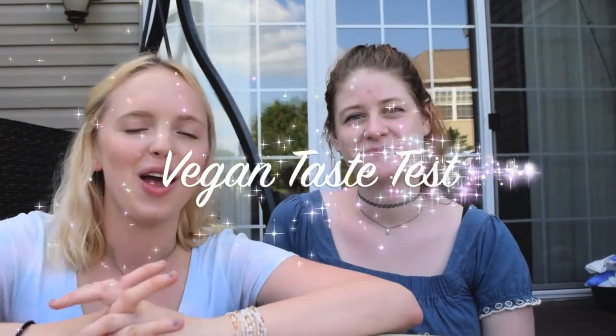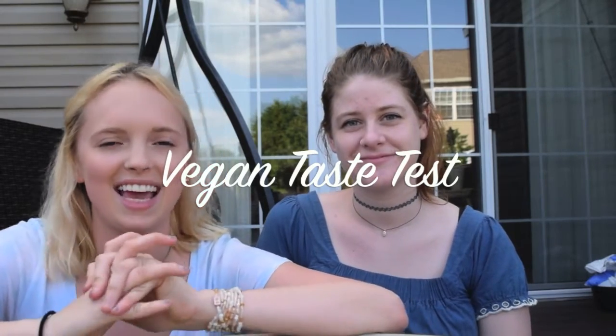Hello everyone! So as you can tell by the title, we are here today to do a vegan taste test. This is Rachel, I'm Skylar. So anyway, we just got back from Whole Foods and we got some interesting stuff — all vegan. Yes, all vegan, dairy-free, cruelty-free, all that good stuff. It's worth noting: Skylar is vegan and I'm not. I was going to say that — yes, so she is well-versed in all of this and I'm not at all.